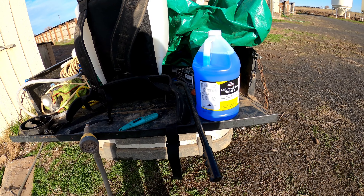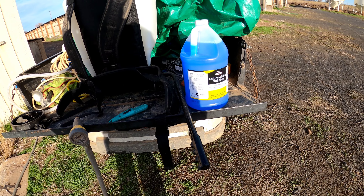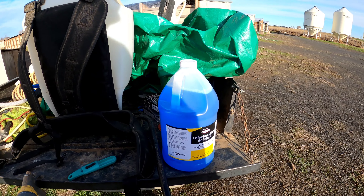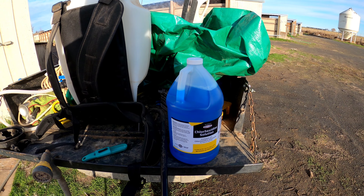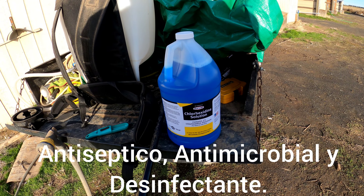Good afternoon, good morning, good night — wherever you're watching this video, welcome again. In this video I'm going to show you how to spray this type of medicine on the palomas and the pichones.